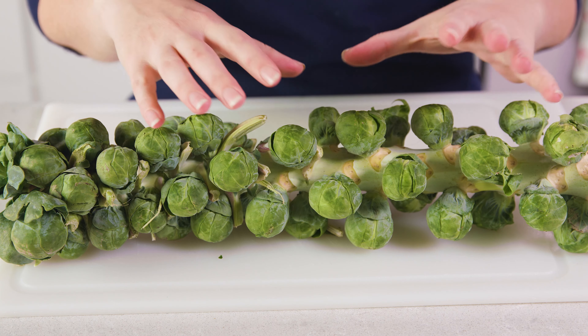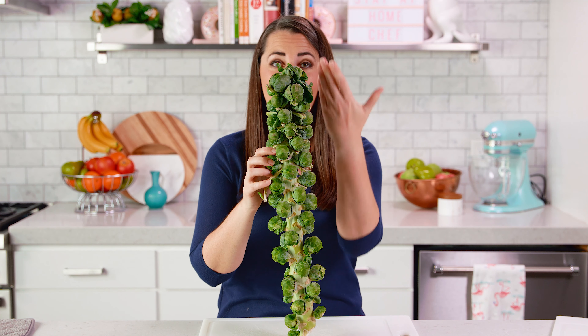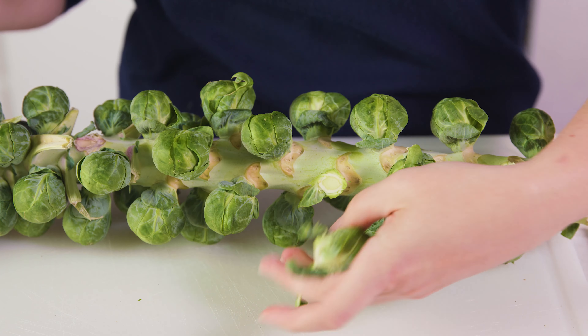To start you'll need some Brussels sprouts. You can buy them in bulk and just pick them out, or in bags, or on a rare occasion you can buy them on the stalk — and this is exactly how they grow. If you buy them on the stalk you'll just cut them off.